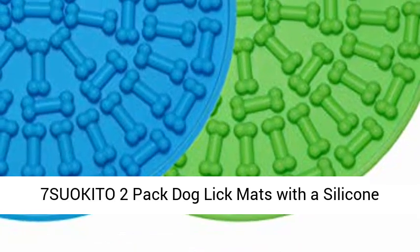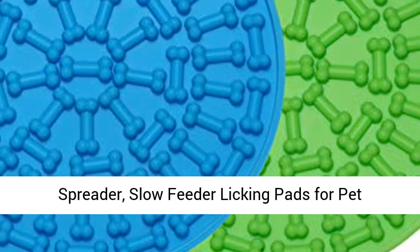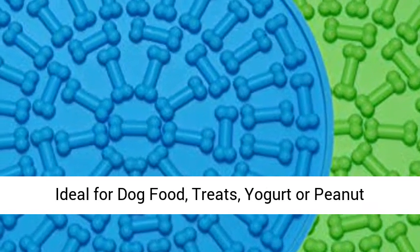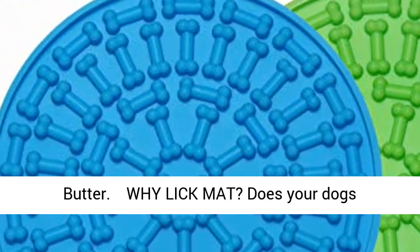7SUOKITO 2 Pack Dog Lick Mats with a silicone spreader — slow feeder licking pads for pet bathing, grooming, and training. A boredom buster ideal for dog food, treats, yogurt, or peanut butter.